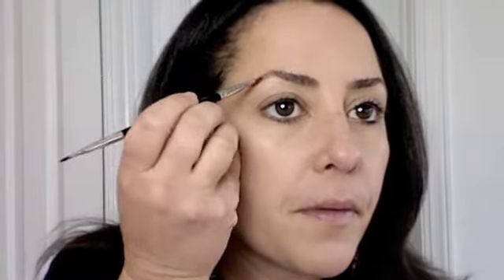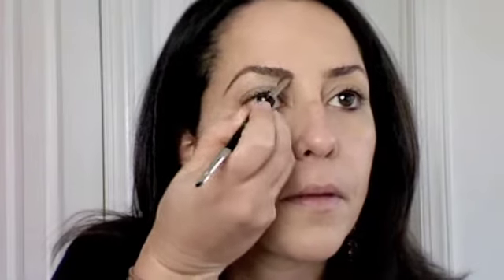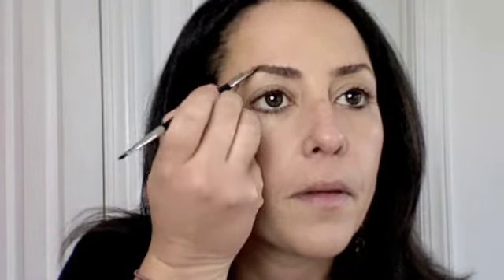Now I'm going to do my brows using the Laura Mercier double-ended brush. I'm actually going to use a NARS color — I'm going to use a couple NARS colors today — but this is just a brow color called Bali. It's just a nice sable color.